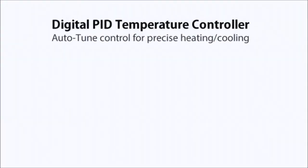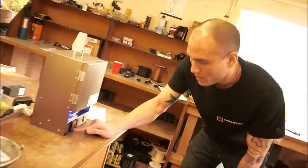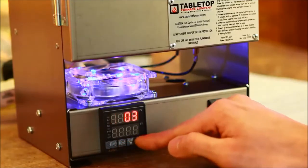Both of these kilns use a digital PID temperature controller that has an auto-tuning function that keeps the target temperature or desired set temperature within plus or minus one degree. So they're very accurate and very easy to use.